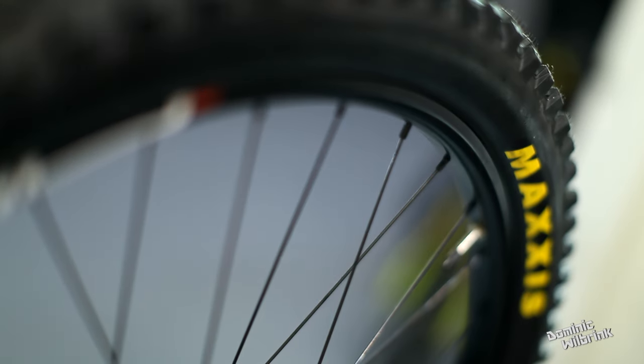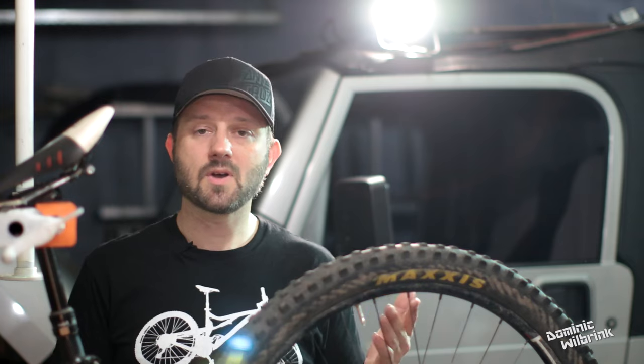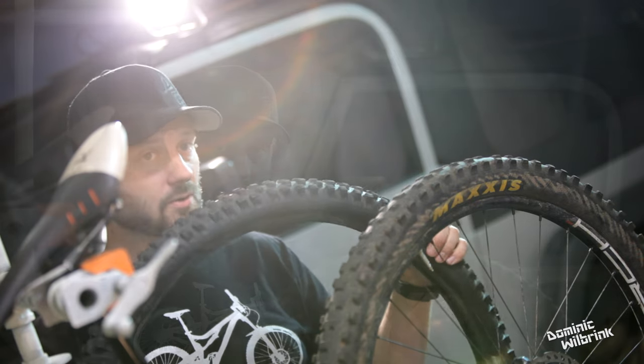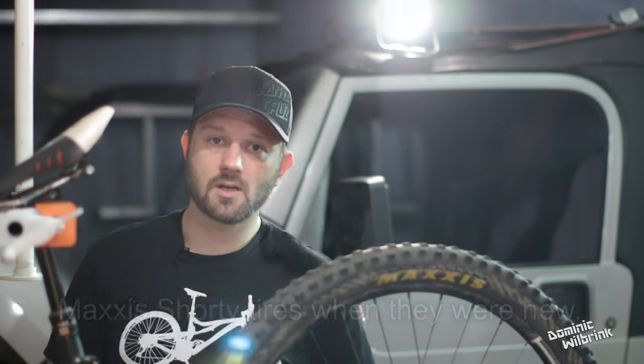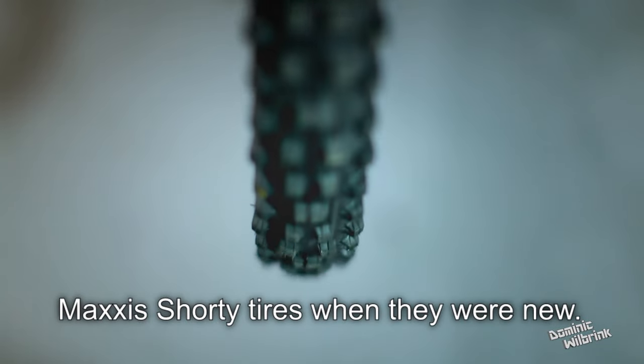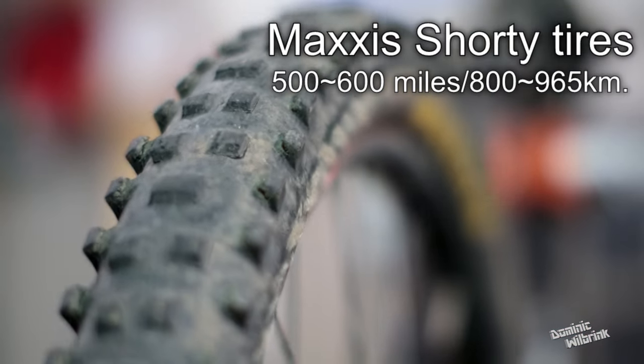In conclusion, I absolutely love these tires. I have nothing else to say — I will buy them again, two thumbs up all the way. Also stick around for my next video, which will be my initial thoughts on the Schwalbe Magic Mary tire. It's coming off the heels of these Maxxis Shorties, so it has an uphill battle to fight — but I actually think it's probably a great tire and I'm going to love it.